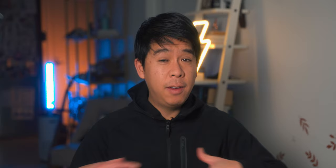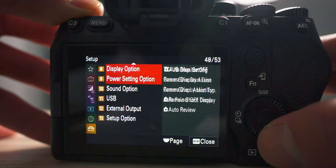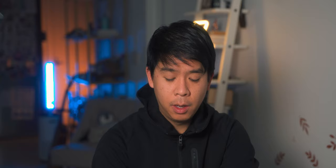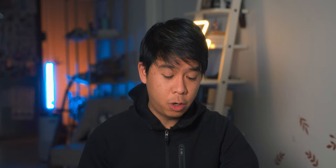The first feature you have to adjust, especially if you're still running the original firmware version one, is to prevent the Sony a7 IV from shutting off because it thinks it's overheating after only about 20 minutes of using the menus. Go to the menu button, then the setup tab, and go to item number nine. From there, go to auto power off temp and make sure you have it set to high. By default it's set to standard, but we want to tell the camera it's not actually overheating, or else it will shut off after about 20 or 30 minutes.